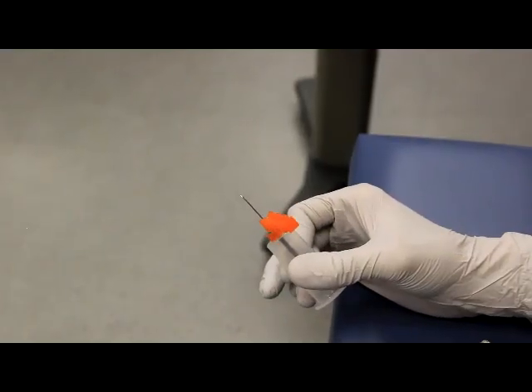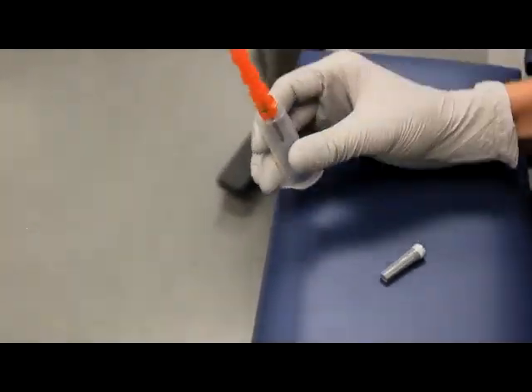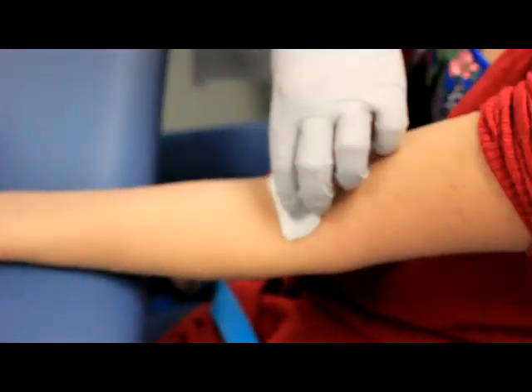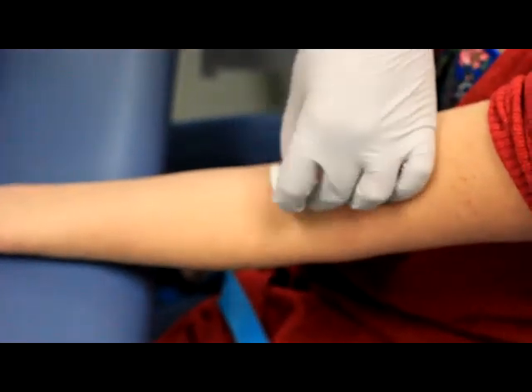Immediately safety your needle by pressing the orange safety device onto a hard surface and disposing of the needle in the provided needle disposal container. After 60 seconds of pressure, apply a pressure bandage by folding the gauze in half twice.